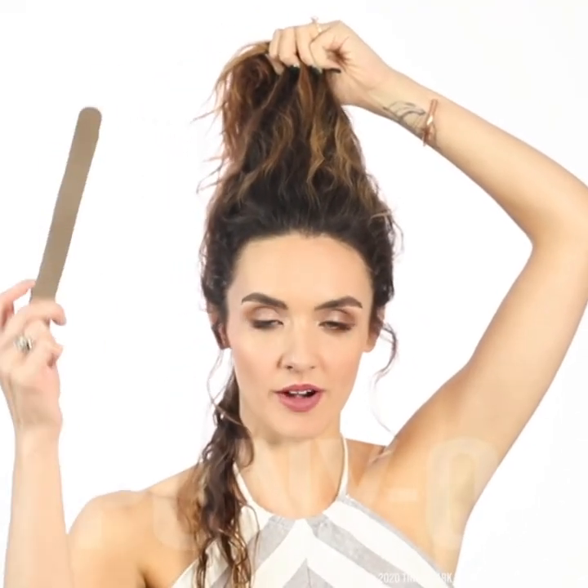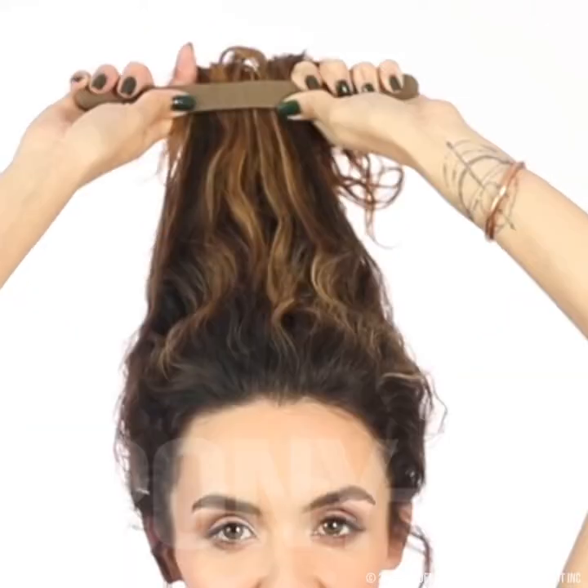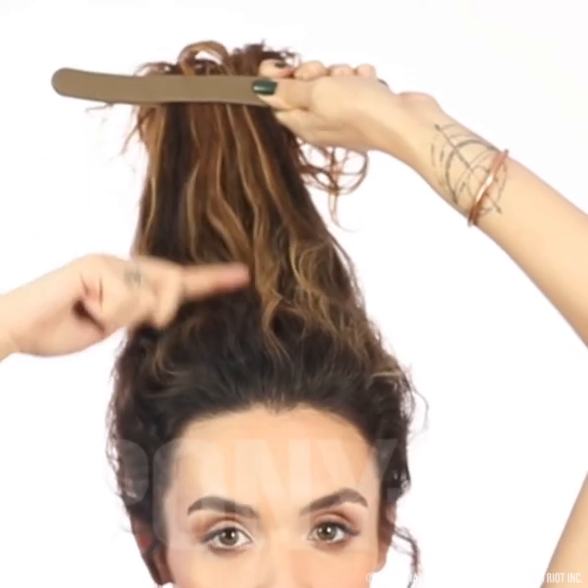Now slide your hand up. Grab a hold of your bun bar and center your hair, leaving equal sections on each side. Grab it like bicycle handles.